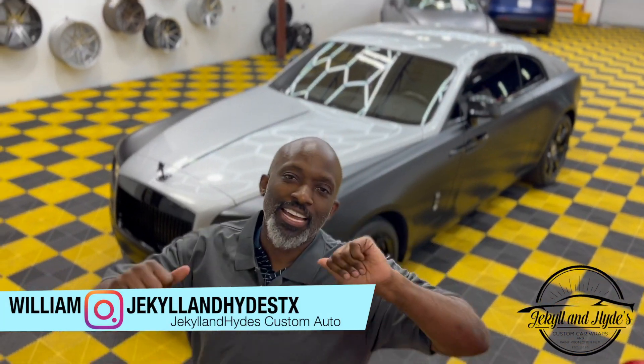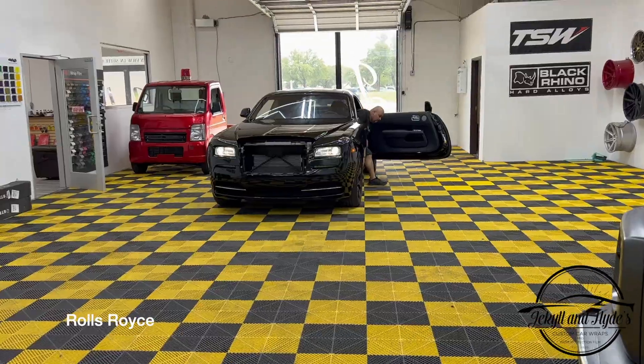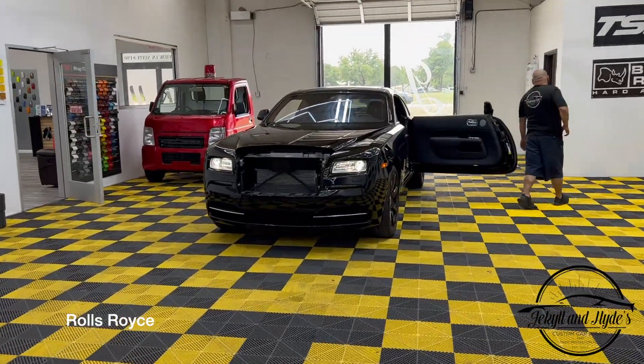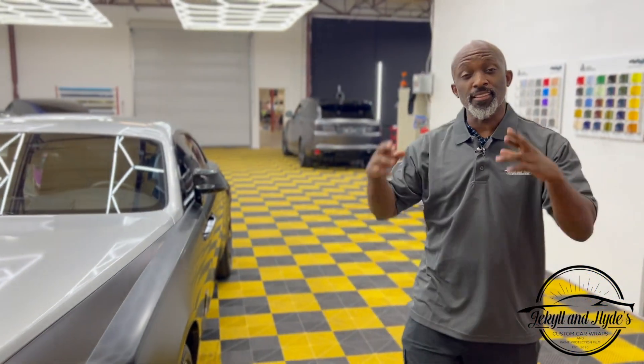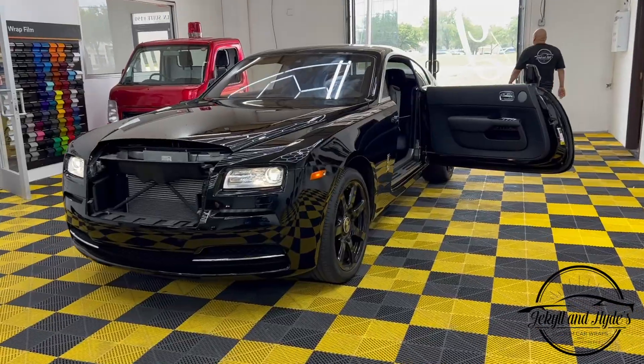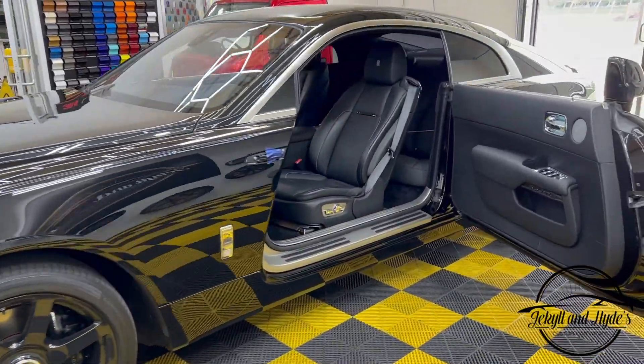What's up guys, welcome to another episode of Jekyll and Hyde. You know what it is and you know what we do. My name is William Agnew, and today we got something like we always do — something unique, special, and a little different. Today we got the double R, that's right, the Rolls Royce, and we kept it a little classy as well as nasty. Let me show you exactly what I'm talking about.